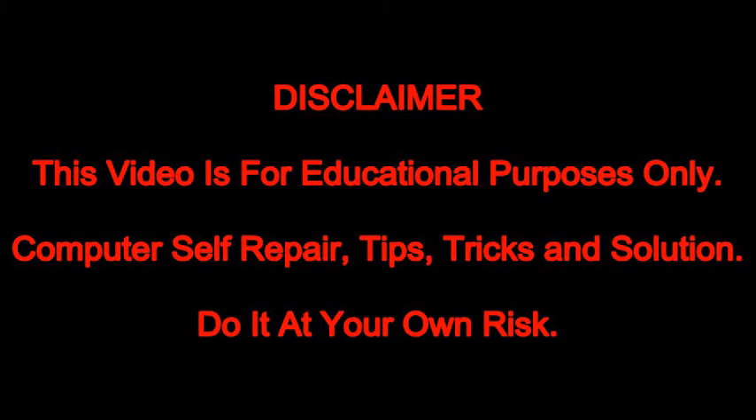Disclaimer: This video is for educational purposes only. Computer self-repair — tips, tricks, and solutions. Do it at your own risk.